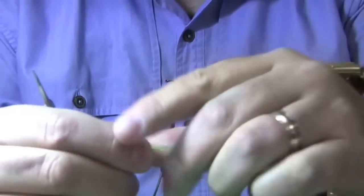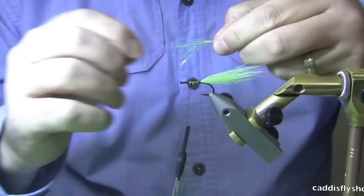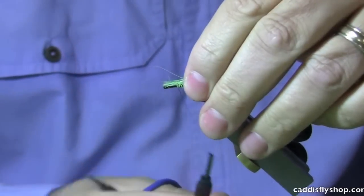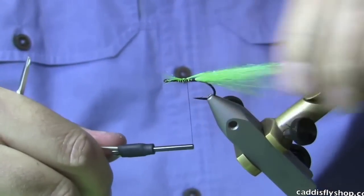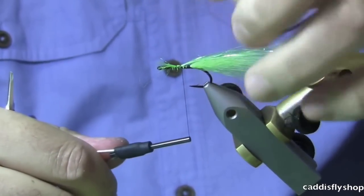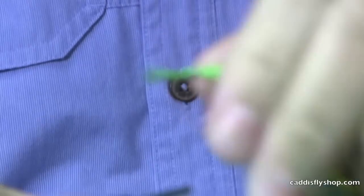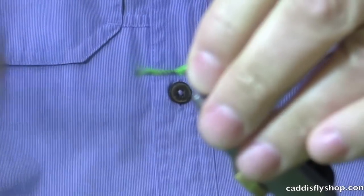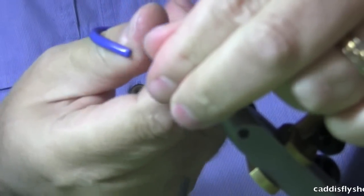I'm going to take this and really get it down to a fairly sparse amount. One thing nice about both these materials is they don't bulk. They really lay slim. This material blends well — if you tie it in about mid-shank, spread it out a little bit and then wrap back, it gets it kind of mixed into the tail there.